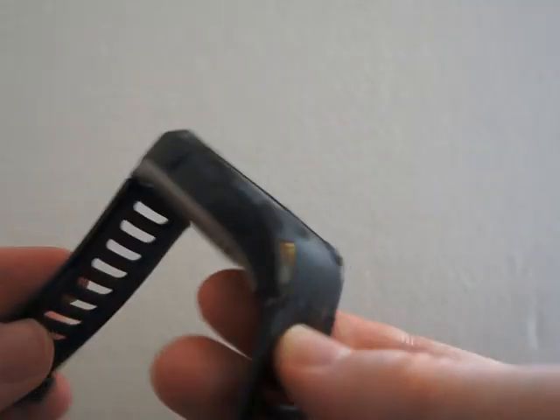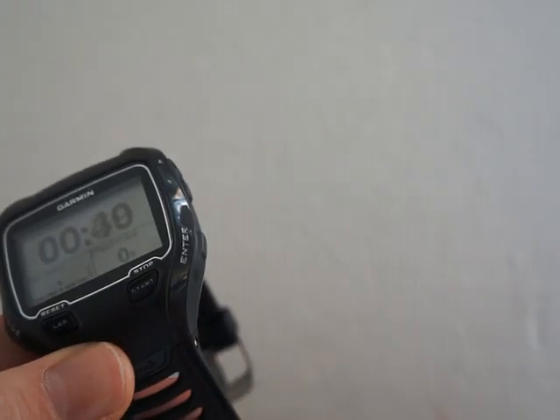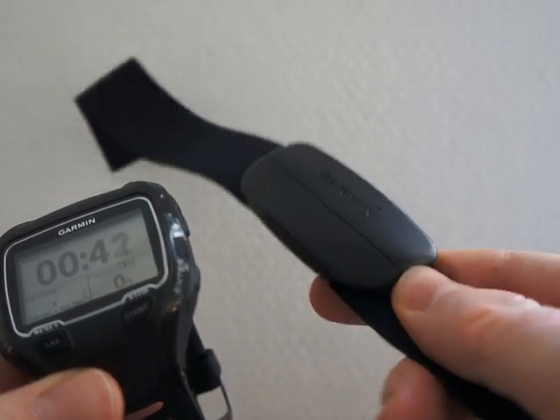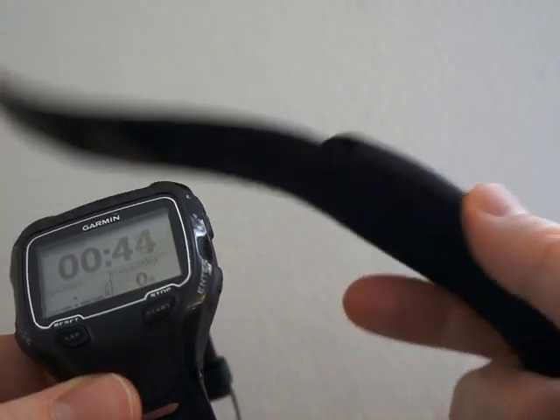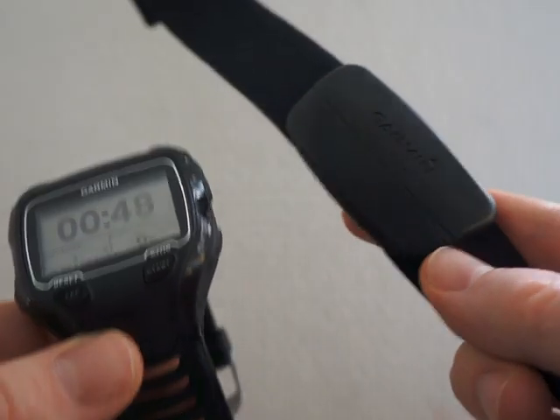While swimming, it will measure distance, pace, strokes, and even laps. The chest strap is really comfortable — much better than Garmin's older chest straps — but it cannot be used while swimming since it will not measure your heart rate underwater.